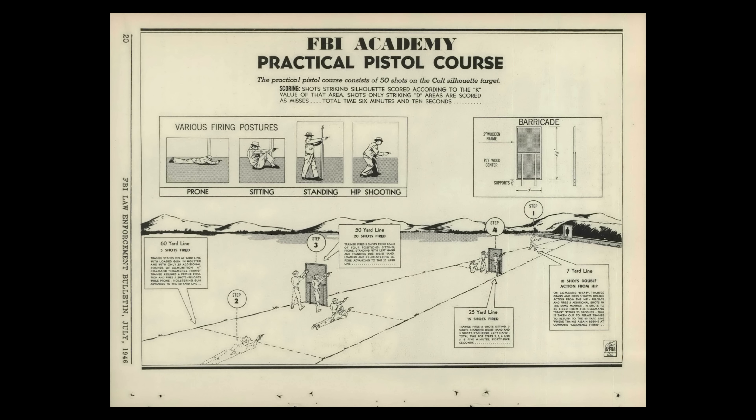The only modern convenience I have here is the orange nail polish on the front sight. The pistol course is 50 shots broken up into four stages, or steps as they call them. It starts at 7 yards, then it goes back to 60, then up to 50, and finally 25 yards. There's a time limit of 25 seconds for the first stage. Then you start the clock again at 60 yards, and you actually keep it running until you finish the course. You get five minutes and 45 seconds to complete stages two, three, and four. That comes to six minutes and ten seconds for the entire course. Everything is done in five-shot strings of fire.